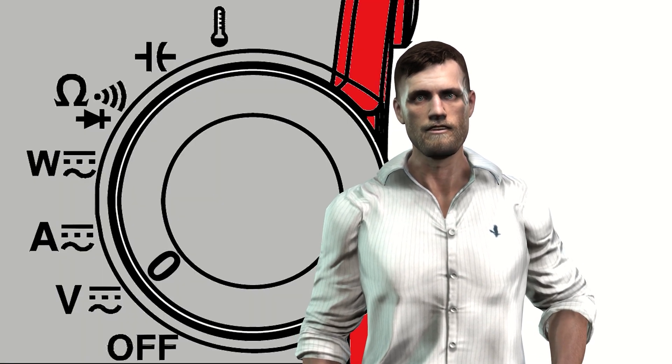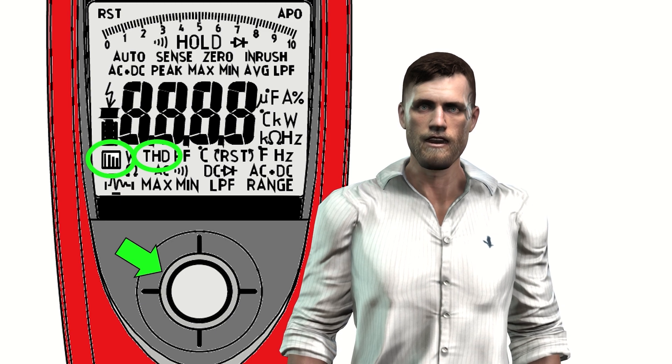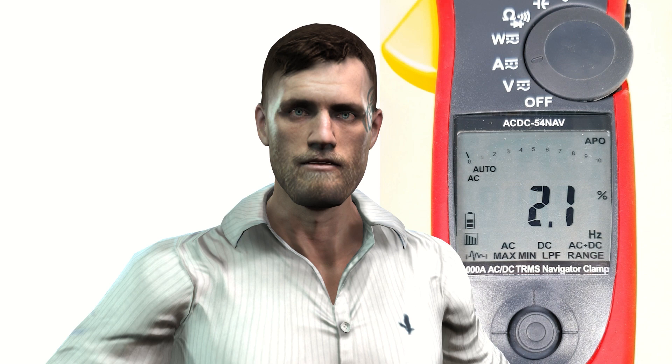To do this, simply move the rotary knob to the voltage or current position. Then we can select with the joystick below the display the THD icon or the harmonic spectrum icon. When selecting the THD option, the clamp will measure the total harmonic distortion, calculated by dividing the effective value of the set of harmonics from order 2 to 25 by the effective value of the fundamental component, and then multiplying the result by 100 to get a percentage value. We can measure voltage THD when the rotary knob is in the voltage measurement position, or current THD in the current measurement position. For voltage THD, the European standard EN 5160 indicates that the value should be less than 8%. For current THD, there are standards for different types of loads such as power supplies, rectifiers, UPSs, etc. In any case, the lower this value, the better for the installation.